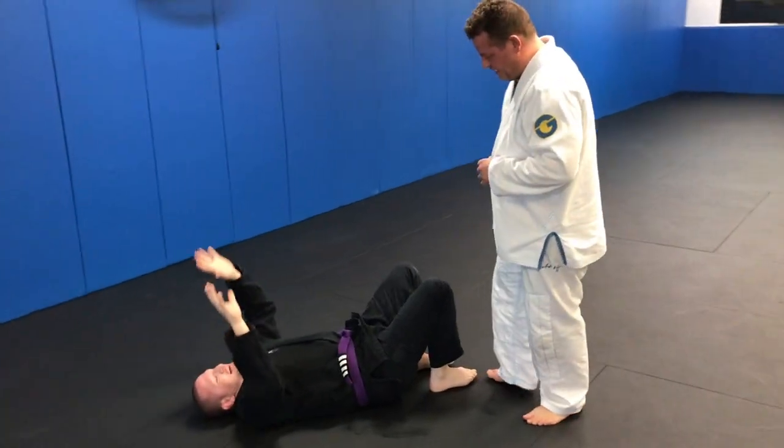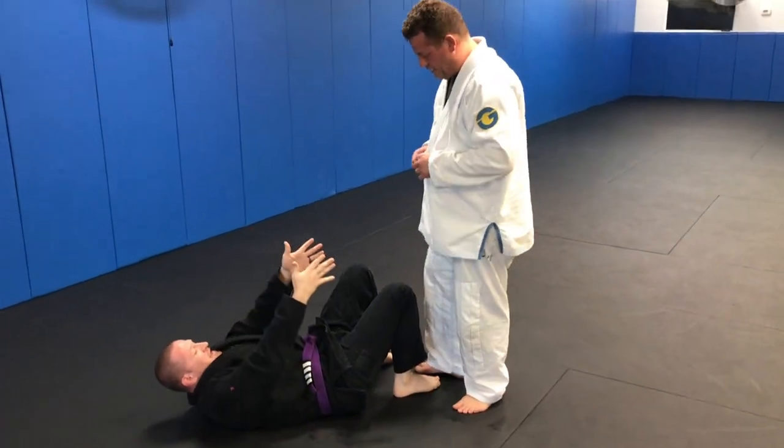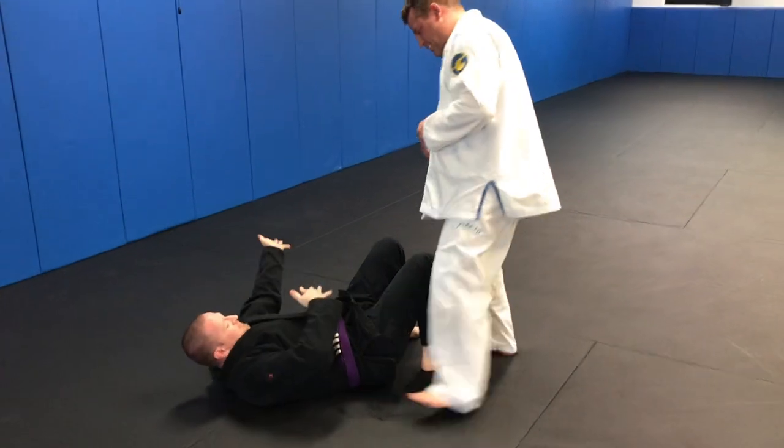All right, you ready? Yeah. All right, so we're going to start a recovery. The guy's going to be on his feet. He's going to step off to one side or the other.